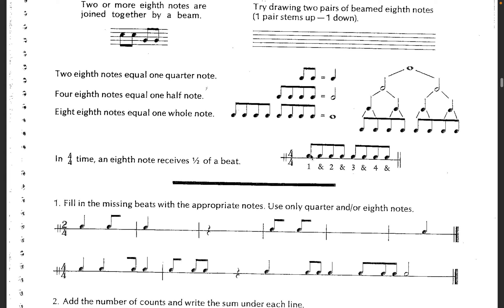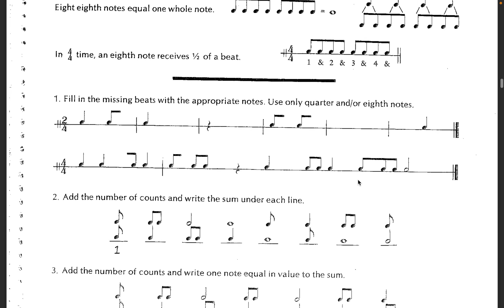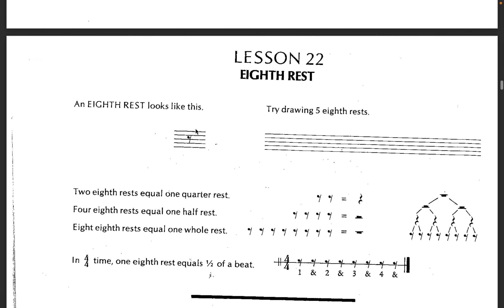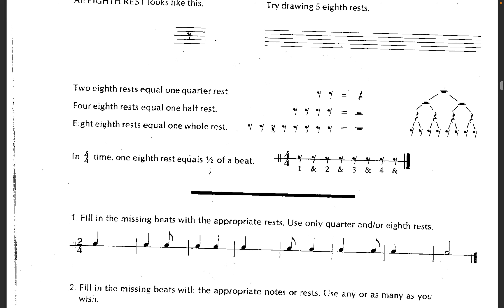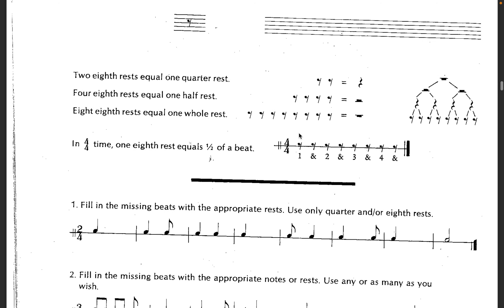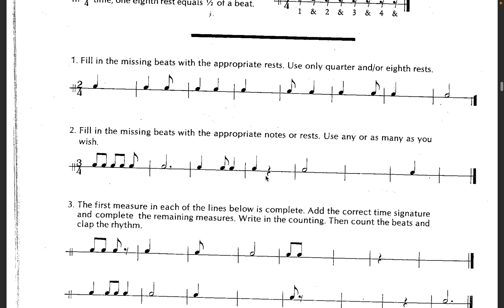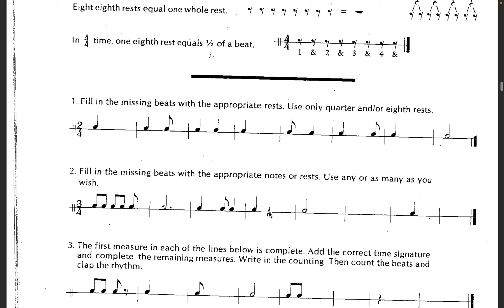We would call this subdividing. So we have the regular divisions — one, two, three, four — and then we're subdividing into eighth notes. It really helps you keep time a lot better. And then this is what an eighth rest looks like. A lot of times I sort of just view these as space fillers. I'm more reading the notes that get played.